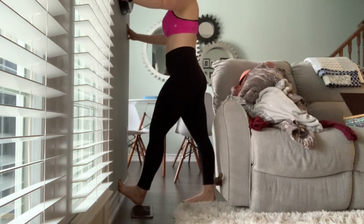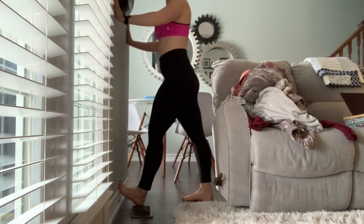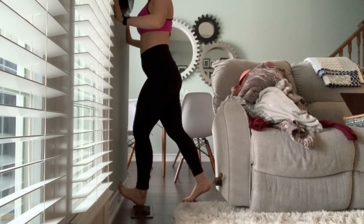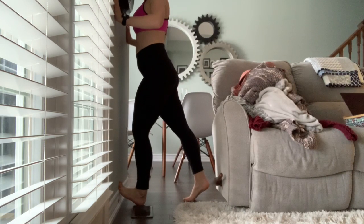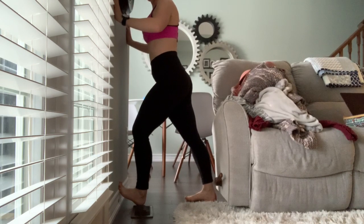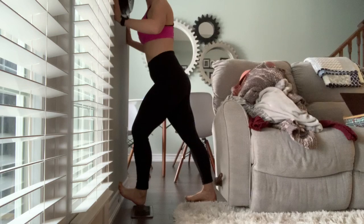For the wall soleus stretch, place your toes up high on the wall and then bend forward from that knee. You can play around with how you lean into the wall. It doesn't really matter what your back leg is doing — however you feel the stretch the best — but basically keeping the toes elevated and the knee bent and you'll feel it.